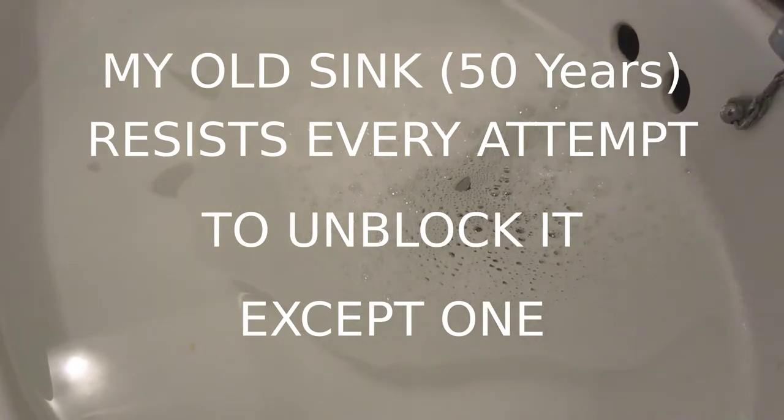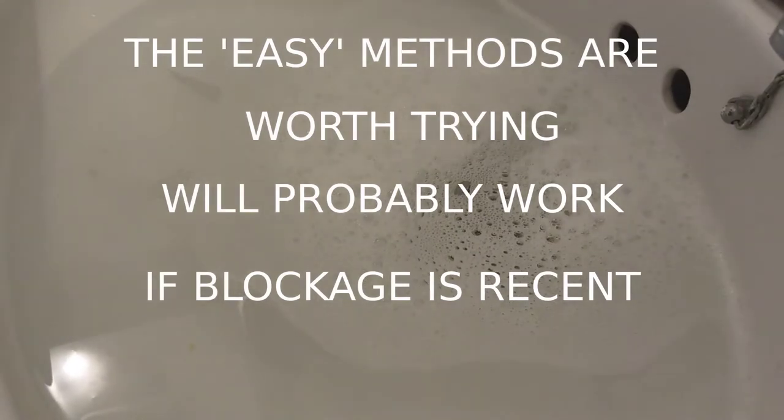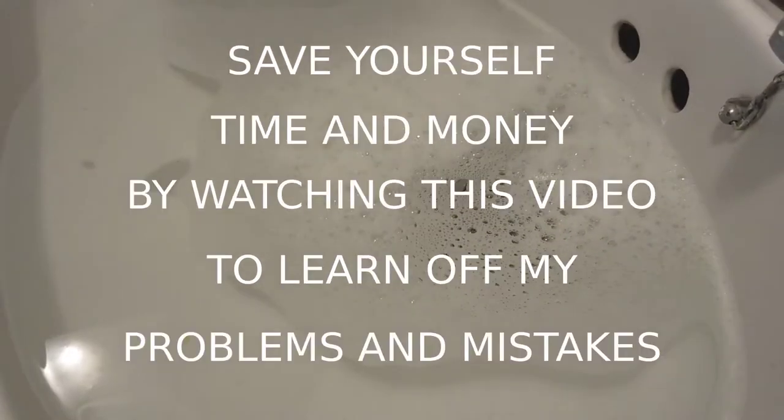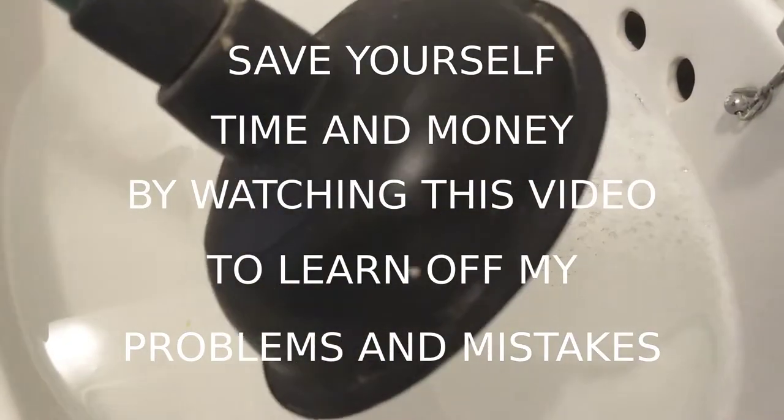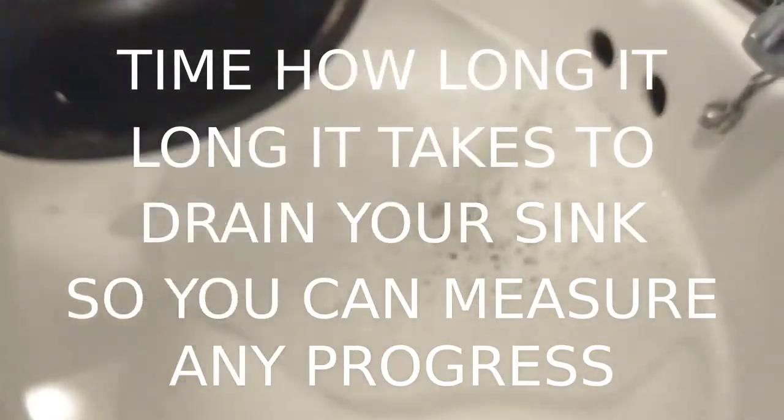Suddenly the sink's not draining, or I've only just noticed it. So how do we cure that? It's with this two dollar or two pound tool — a sink plunger.